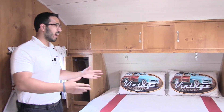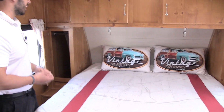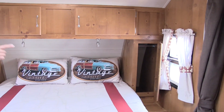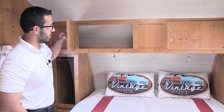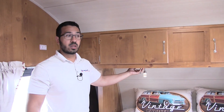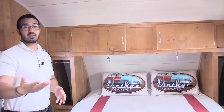In the nose of the 19 RBS you have your walk-around queen-size bed. It comes with the vintage comforter and pillow sham — something you normally don't get — and it really helps pull the look together, calling back to that station wagon with the wood on the side. On both sides you have wardrobe space for additional hanging clothes, plus storage right up top. The lights underneath have two modes: push once for a blue accent light, push and hold for a reading light. You'll also notice windows on both sides for a nice cross breeze — one of them is an emergency exit. There are also curtains you can close off in case a guest is sleeping on the dinette.